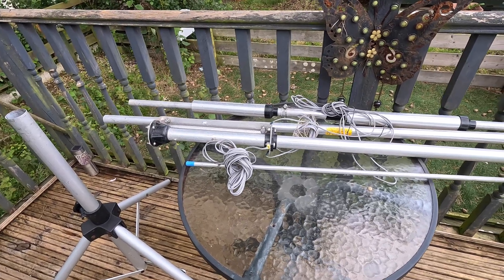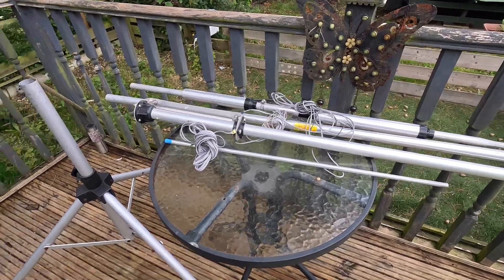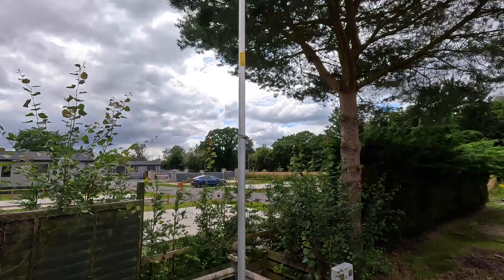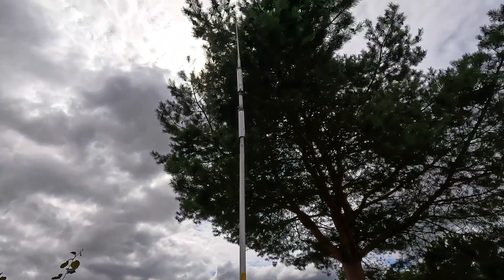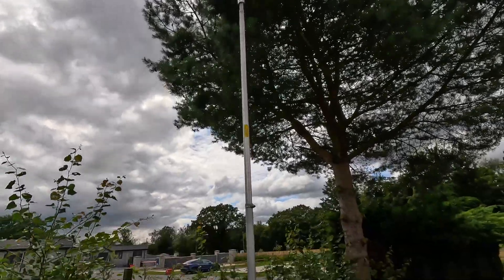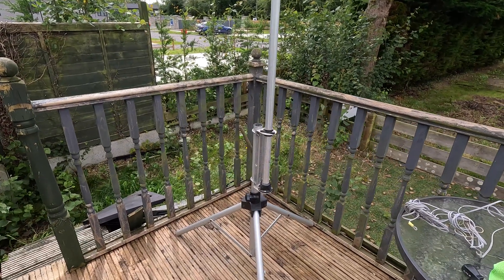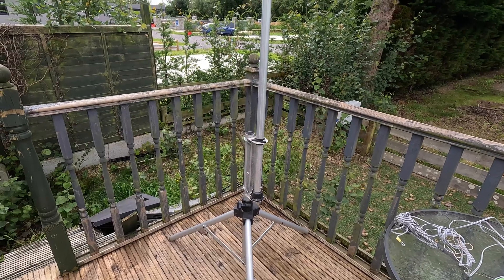It's not rocket science - it's only 13 foot or just over 4 meters. So that's it, it's up, measured correctly as per instructions. It's a quirky looking thing and it's only about 4 meters so it's not big at all. I'll lob a ground on it and a feeder and we'll check some SWR results on the three bands: 10, 15 and 20.